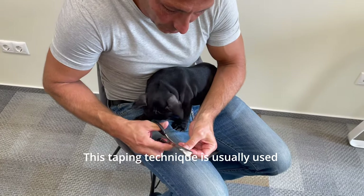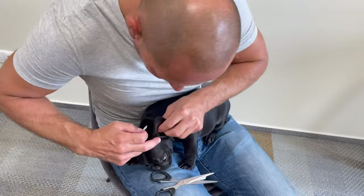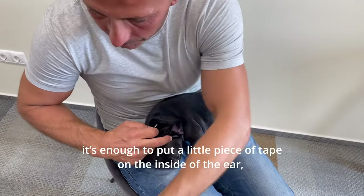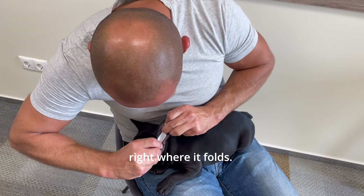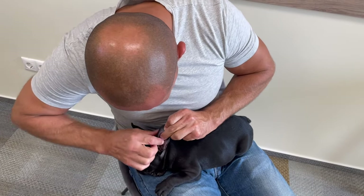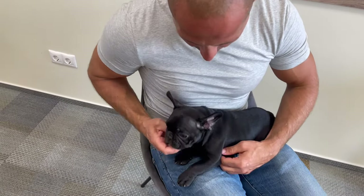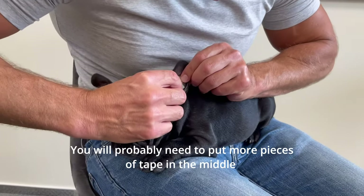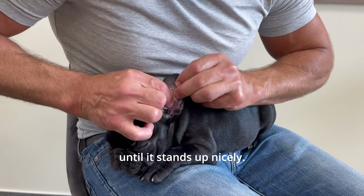This taping technique is usually used when a Frenchie's ear is falling all the way down. If it's just a bit floppy, it's enough to put a little piece of tape on the inside of the ear, right where it falls. You will probably need to put more pieces of tape in the middle until it stands up nicely.